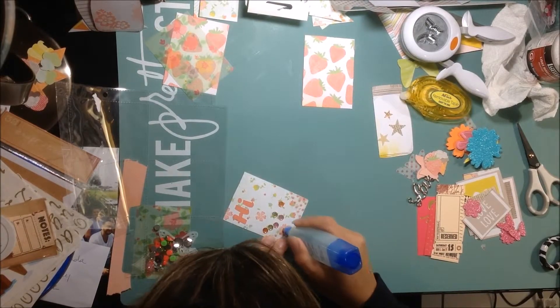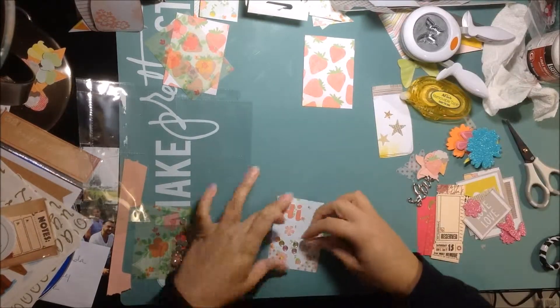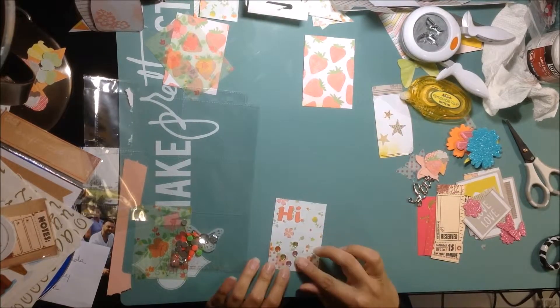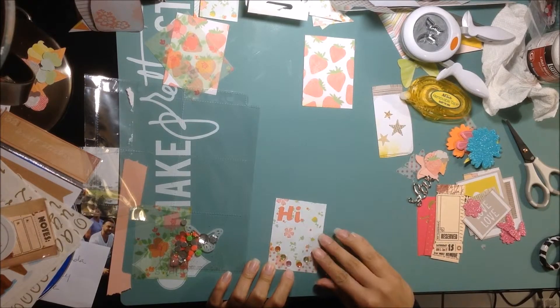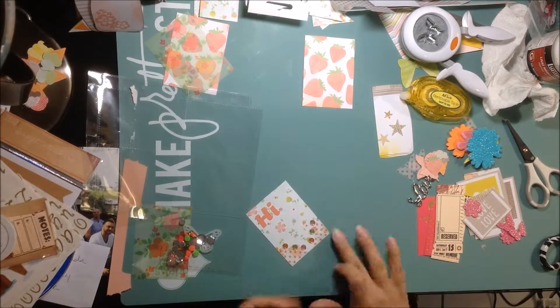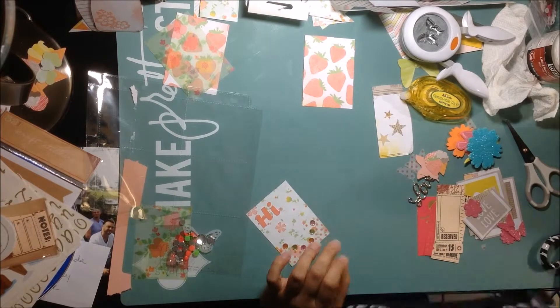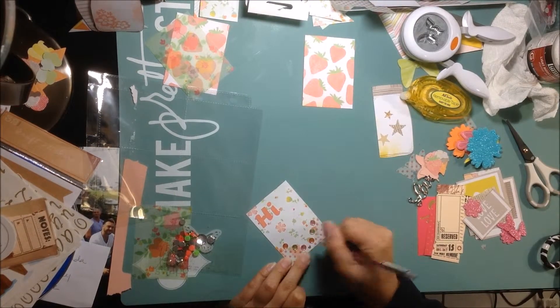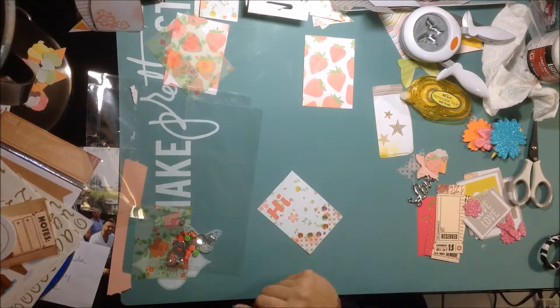I'm going to glue down the little jewels with my Tombow. I added those little jewels and then I will write her name on there later - Jennifer - so it's going to say 'Hi Jennifer.' I took a pinkish pen and drew a little heart at the bottom. It came out really cute.